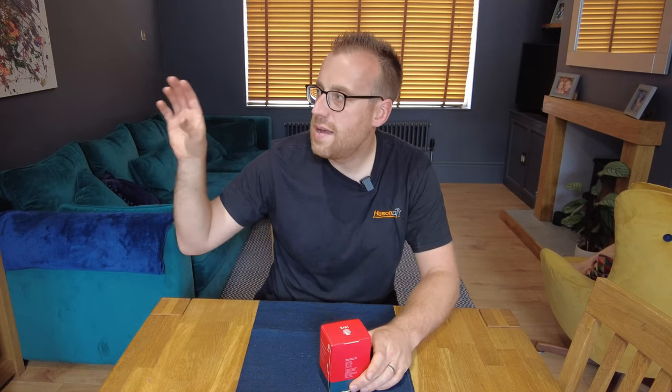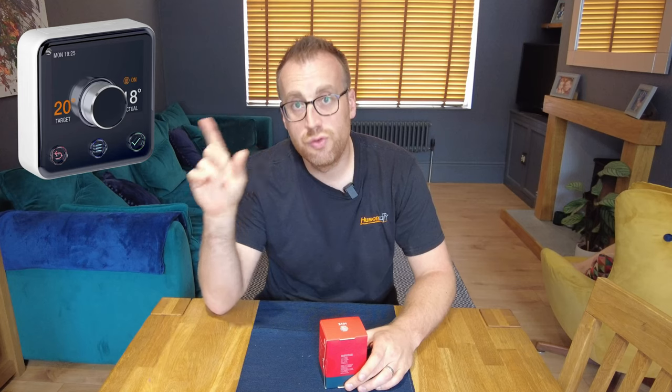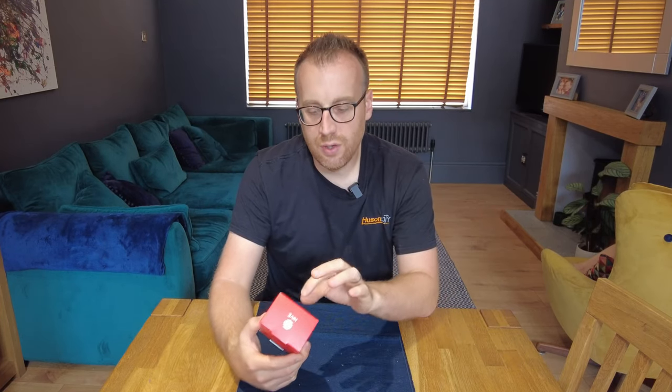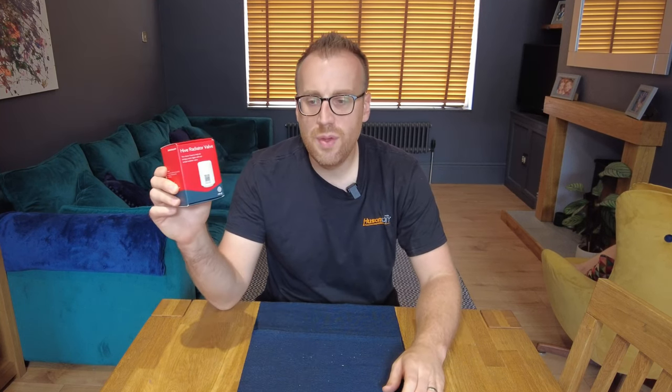We've been using the Hive home system for four years in this house since we moved in. We've got the main Hive thermostat that controls the heating, connected to the boiler. We've been looking at these radiator valves for a while — where you can control each individual room more precisely than a standard TRV. With the current energy issues and the price of energy at the moment, we thought it'd be a really valuable investment to try and lower our energy bills and gas usage.